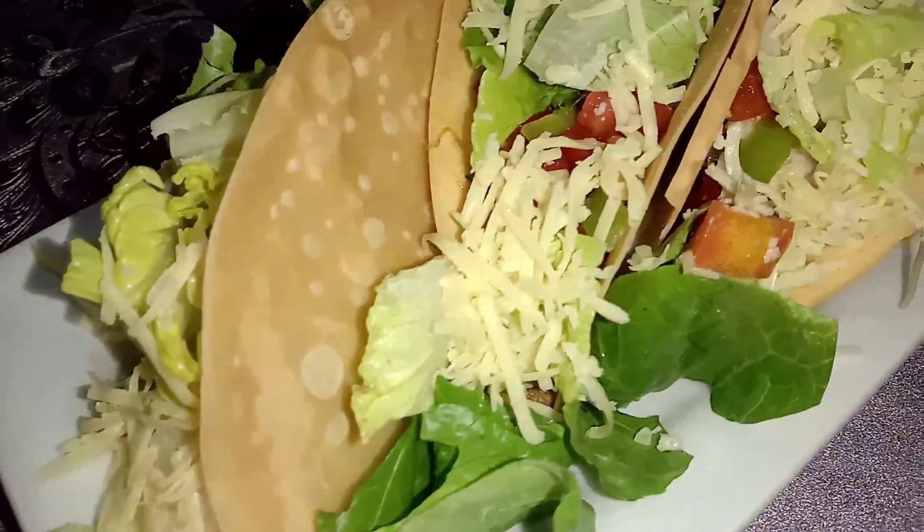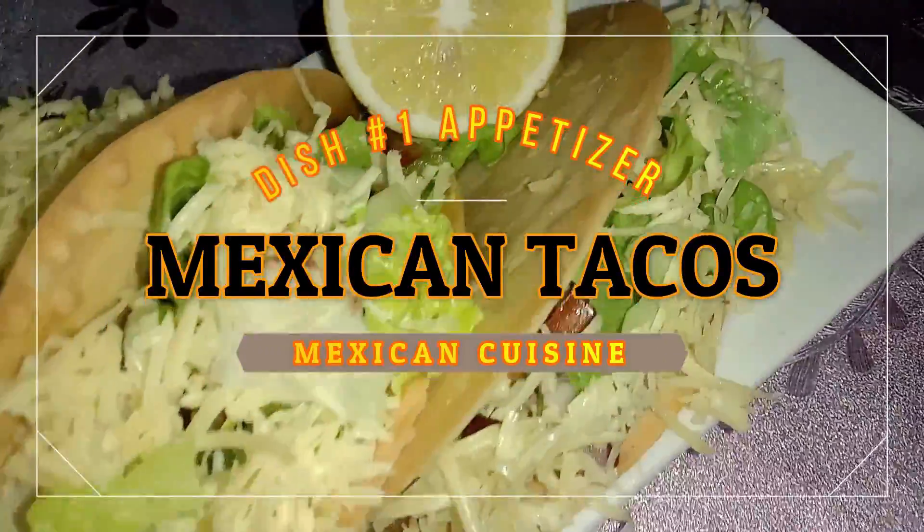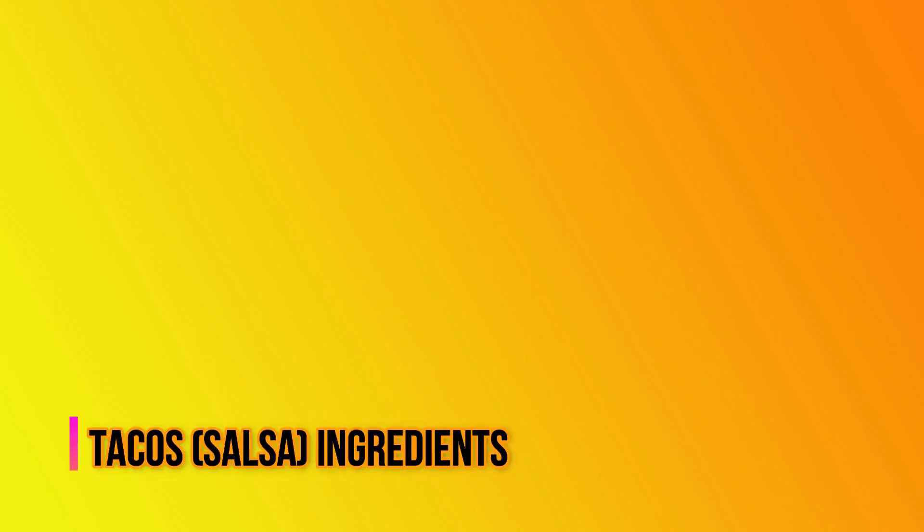For our first dish, let's make our appetizer, which is tacos or Mexican tacos. A taco is a traditional Mexican dish consisting of a small hand-sized corn or wheat tortilla topped with a filling. The tortilla is then folded around the filling and eaten by hand. But first, let's make our taco salsa.